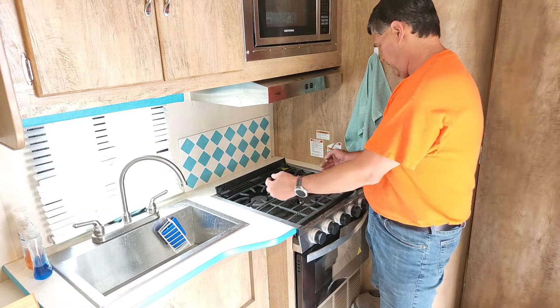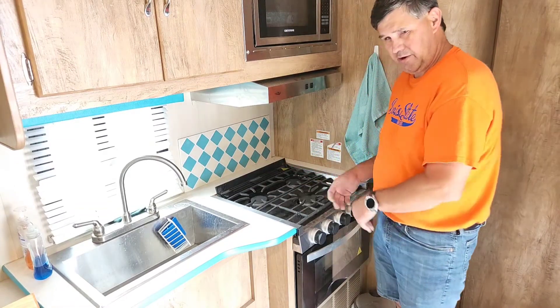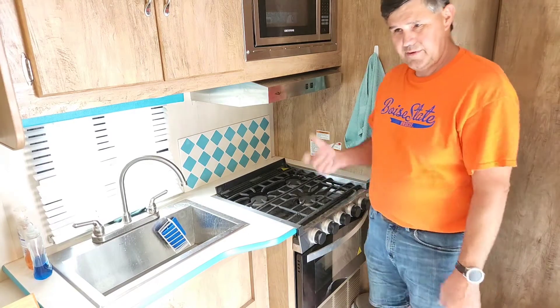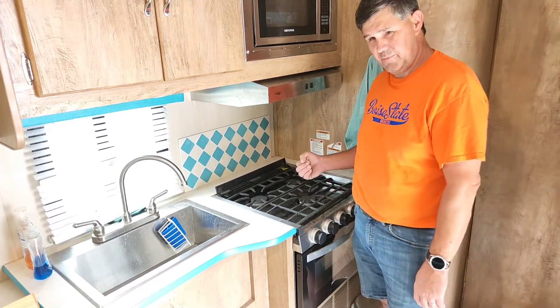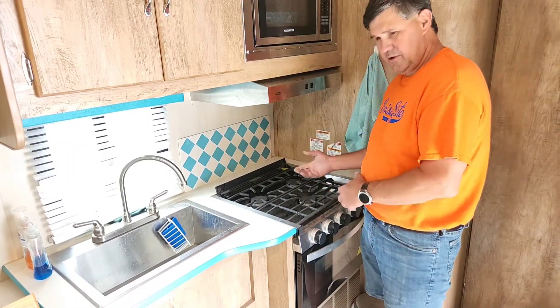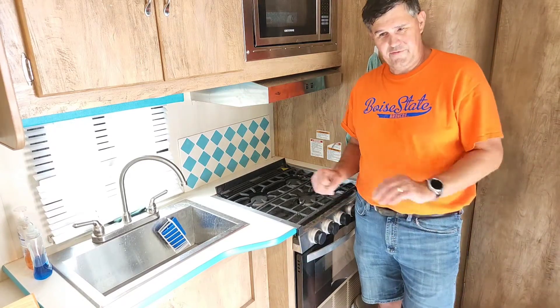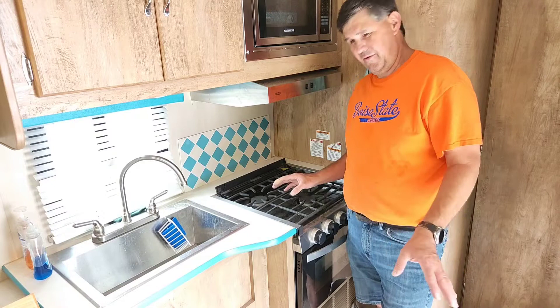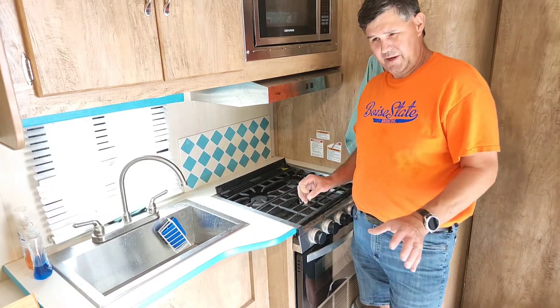I put a pan on the stove, opened up the glass top, and put my pan down. I lit the burner and my wife goes, 'Hey Jay, you didn't open the glass top all the way.' So I stopped, pulled the pan off, opened the glass top all the way, then turned off the burner and turned around — and that thing shattered. It went everywhere.